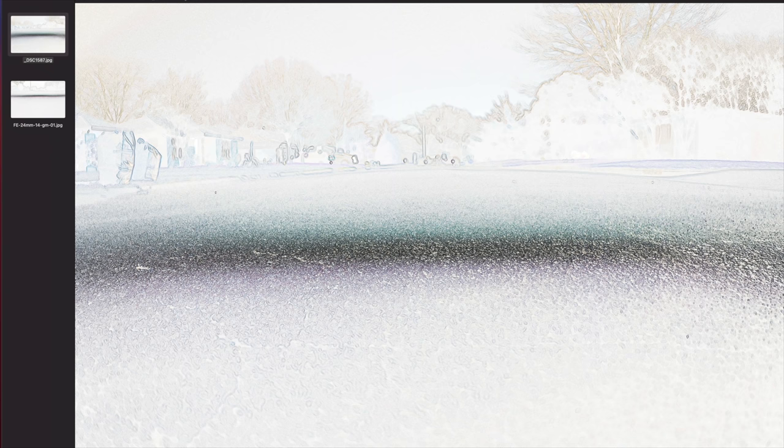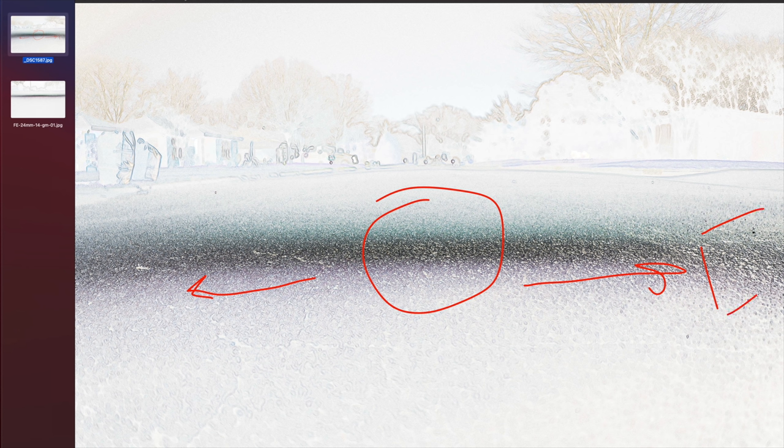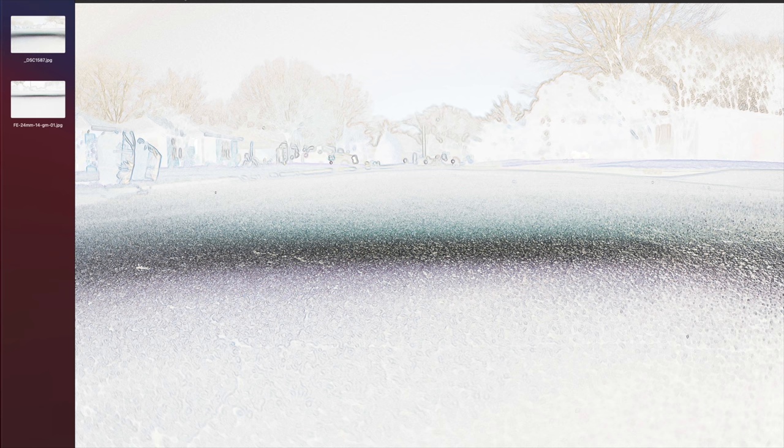We can start to judge some characteristics of the lens by what we see in that field of focus. In the middle of the screen, this is the sharpest area. As we move towards the sides of the screen — you could also shoot this diagonally to see full corner to corner — those areas are less sharp. They're much more black, more dense, and kind of start to fall off. The line is not perfectly straight; it kind of comes in, goes down, goes back up again.